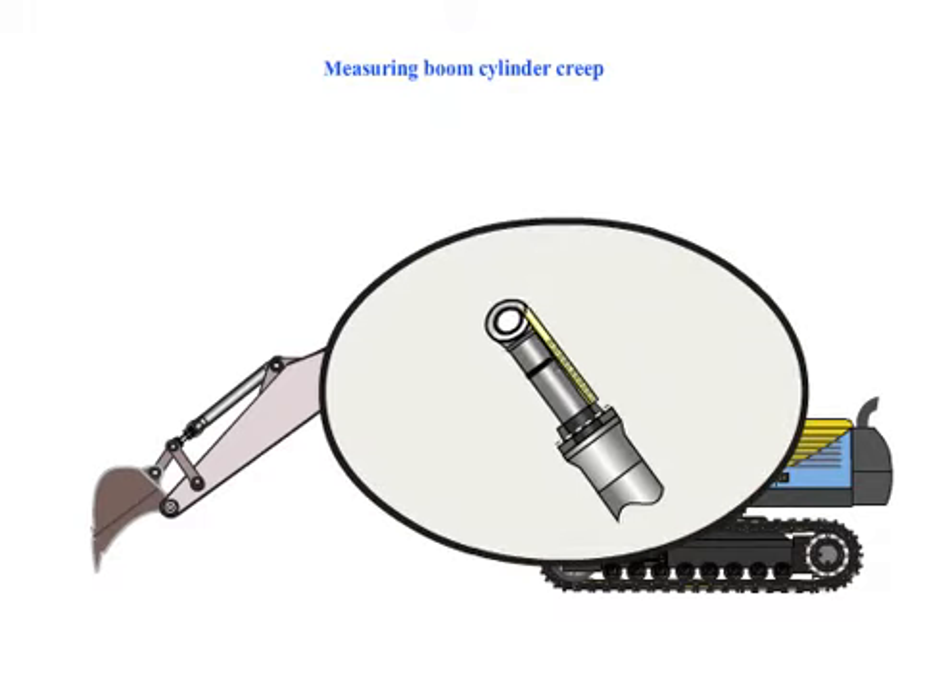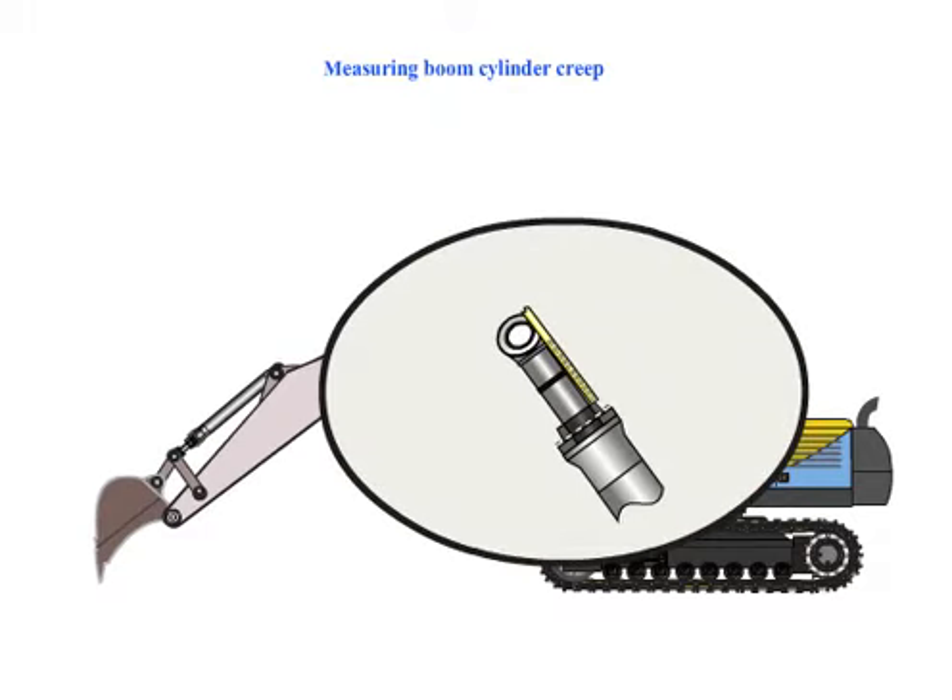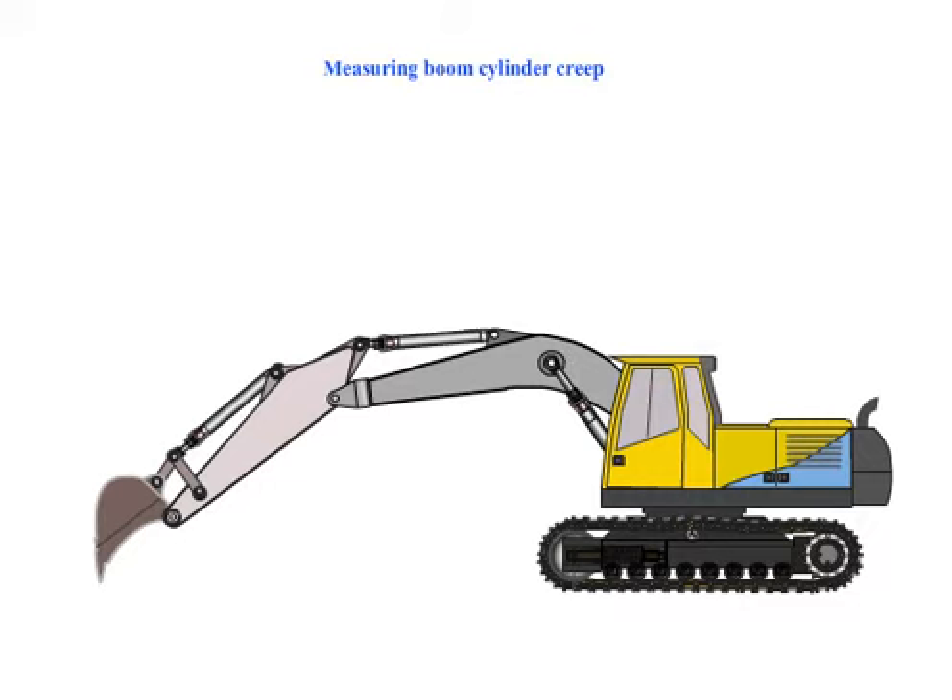After 5 minutes, measure and compare the creep rate of the cylinder. The results can then be used to establish if the machine meets specifications. Obtain rectification information from Xcotec.com.